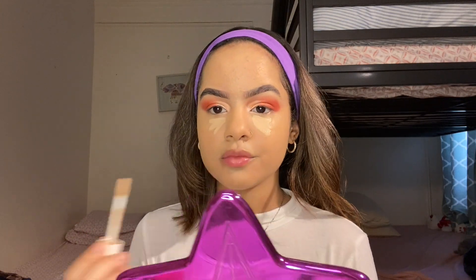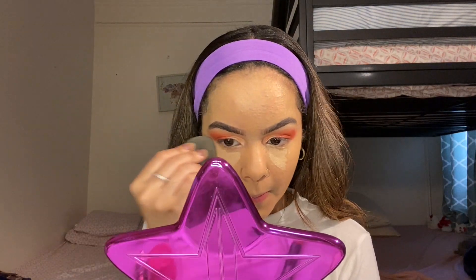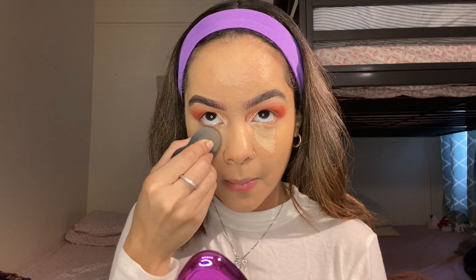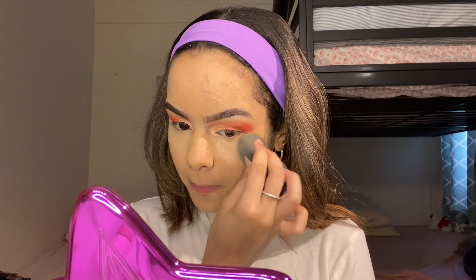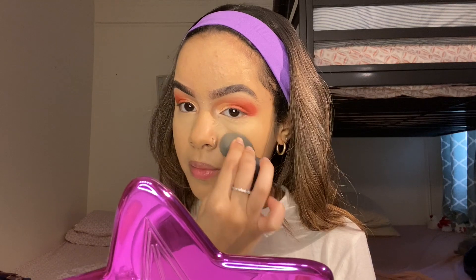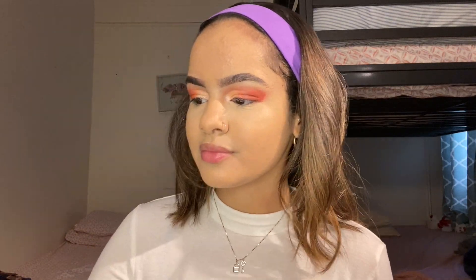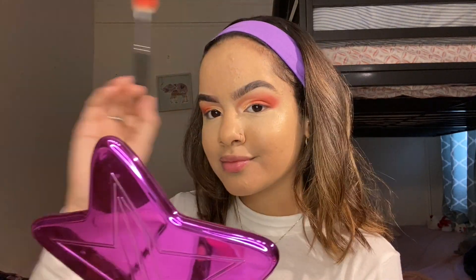Then I'm going to be placing my concealer, also from Fenty Beauty, in the shade 230. I only apply it under my eyes because if you put too much over your acne, it can pop up and you don't want that — avoid that at any cost. Just take the same brush you blended with, dab it a little bit, and the problem is fixed.